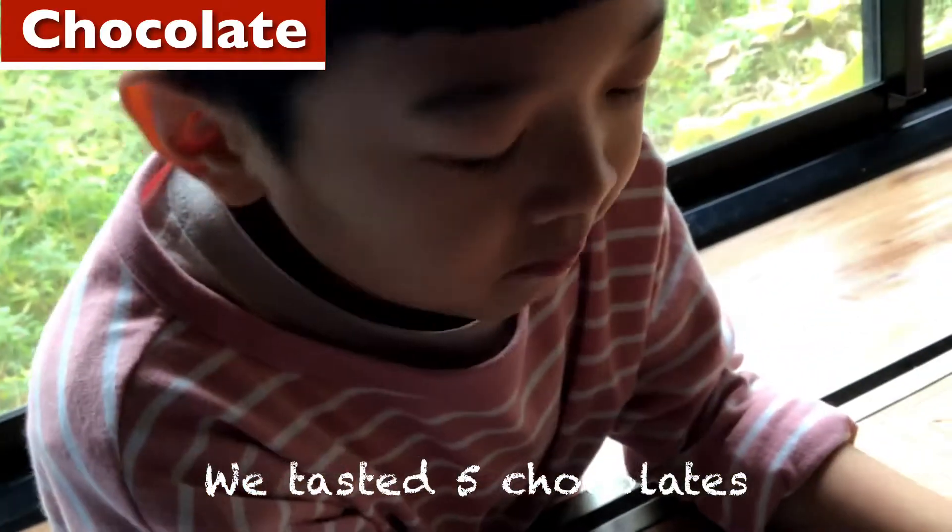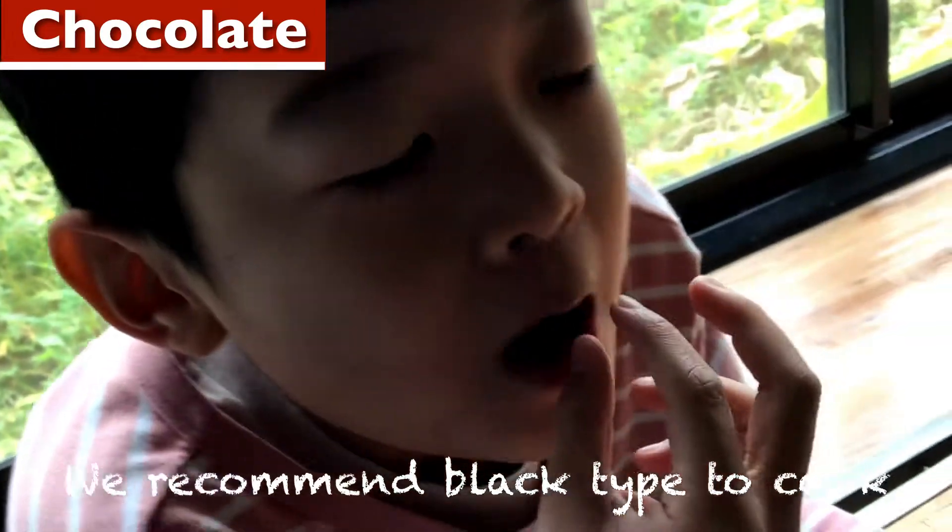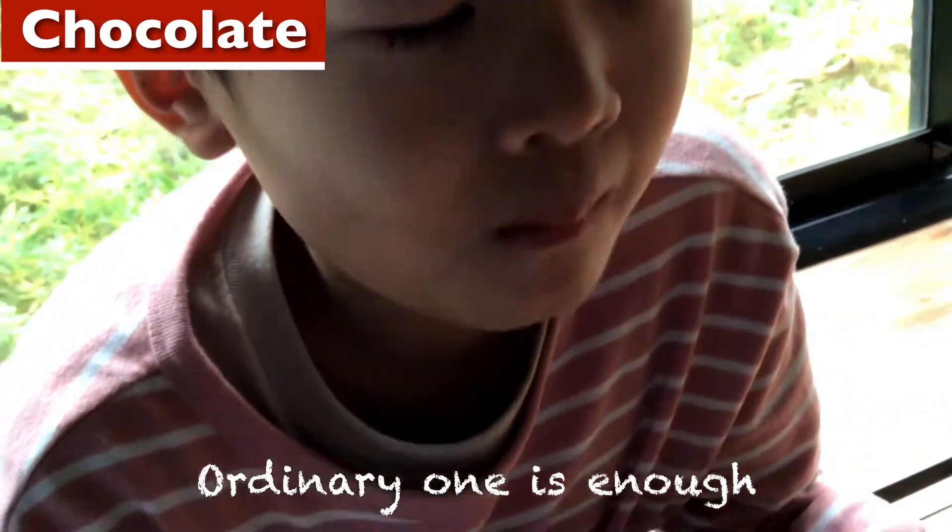We tasted 5 chocolates to see which one is the yummiest. We recommended a black type to cook. The ordinary one is enough.